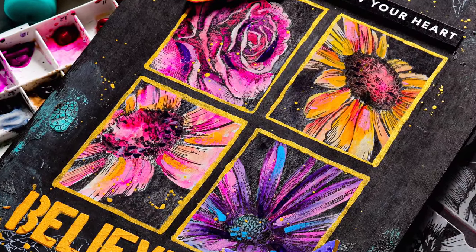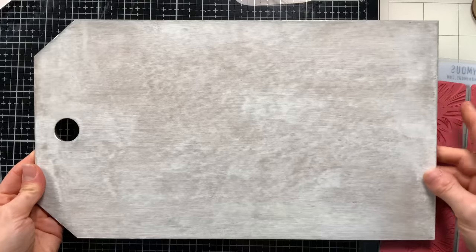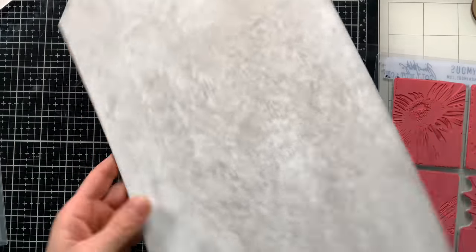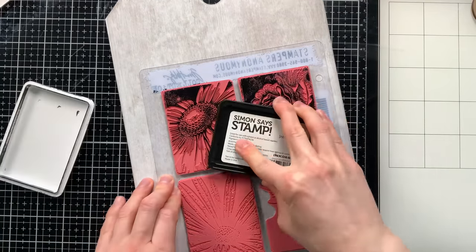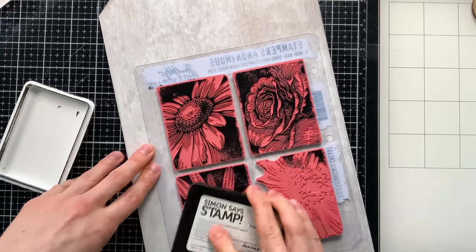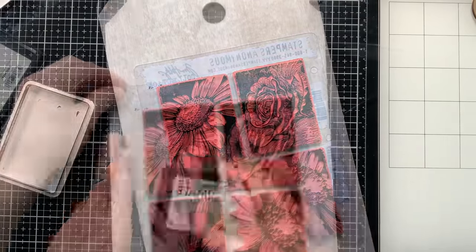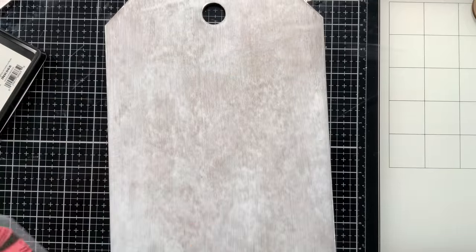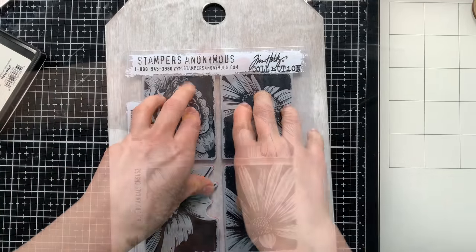I've already pre-covered the tag with some white gesso, which is a good base to start with. We're going to ink up the bold botanical set with our Simon Says Stamp intense black ink. I want to use this ink because it's safe for watercoloring and copic markers and all those fun mediums, but since I'm watercoloring today that will work perfectly as my stamped impression ink.